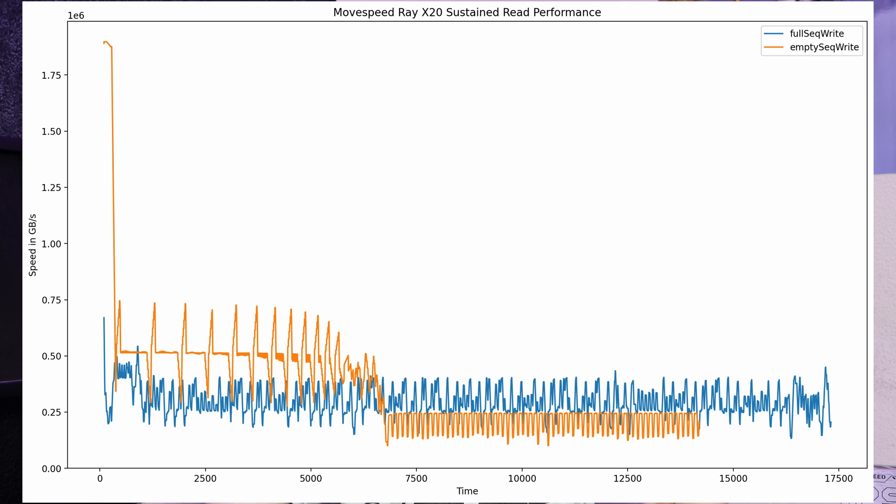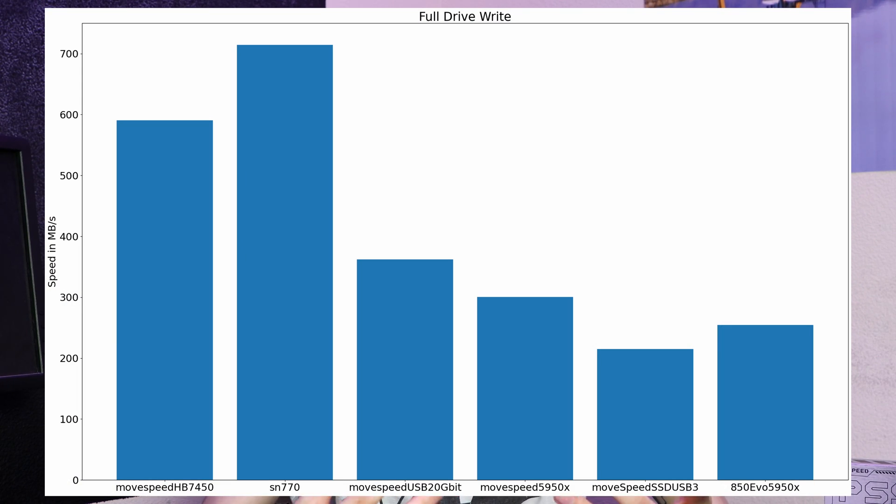Writes-wise, this drive definitely has an SLC cache that, once filled, drops to the slower native speed. If the drive is empty, the SLC cache is about 340 gigabytes — just under a third of the total capacity, suggesting TLC NAND internally. As the drive fills up, this SLC buffer gets smaller, so when fully filled the buffer is only about 25 gigabytes of writing at full speed. When filling the drive from completely empty, I saw an average speed of 360 megabytes per second. While these write speeds aren't the highest possible, they're still more than good enough for something like a camera recording drive — capable of writing ProRes 422HQ 60fps in UHD for the whole duration of the drive.